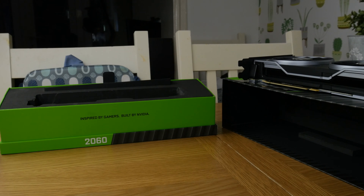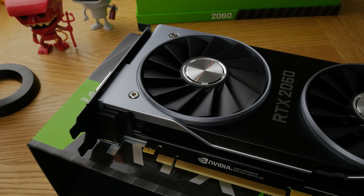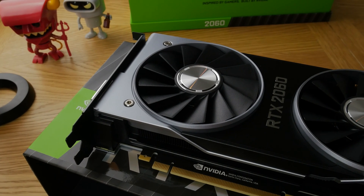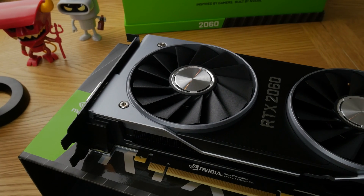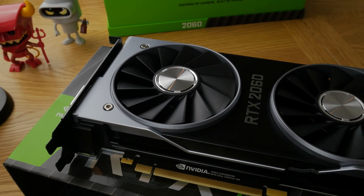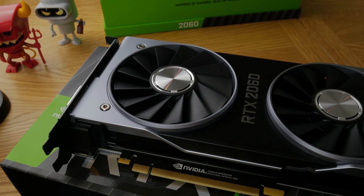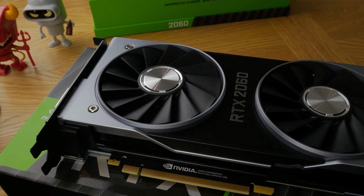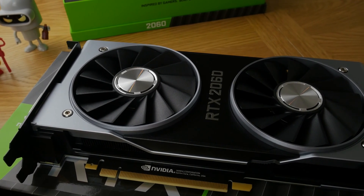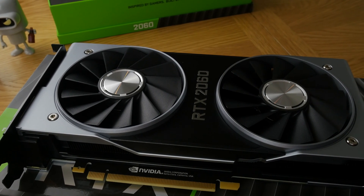I'll be interested to see how this stacks up, given that NVIDIA say it offers up to six times more performance — though I've seen a lot of chatter about how the FPS drops off when you're trying to use ray tracing. The Founders Edition 2080 Ti goes for over a thousand pounds, so this is a much more affordable option starting at £329.